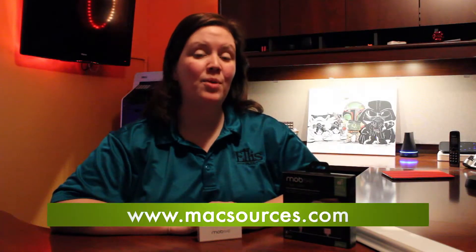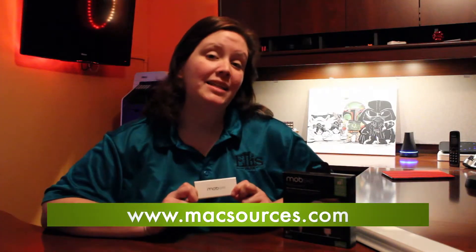For MaxSources.com, I'm Robin, and this is the Mobi Magic Juice. It's a very lightweight, compact battery backup that we're going to take a quick look at today.